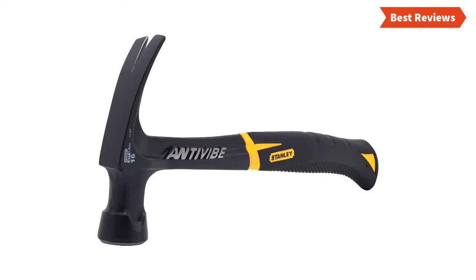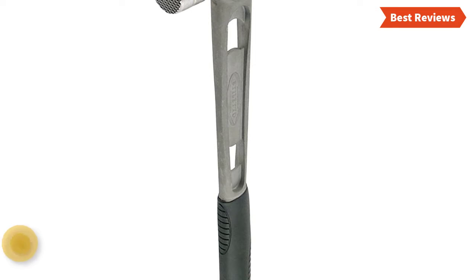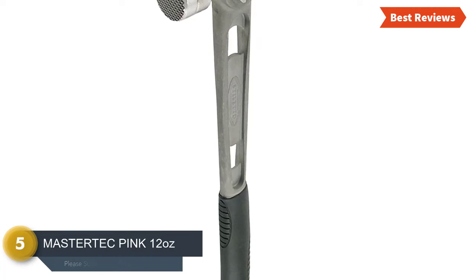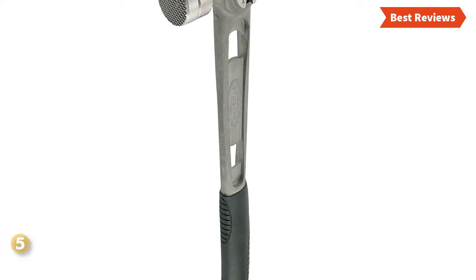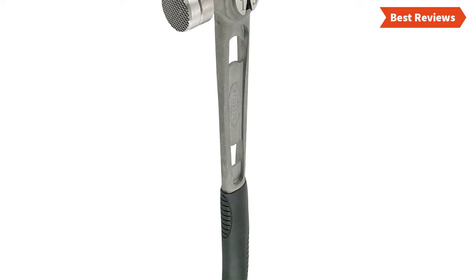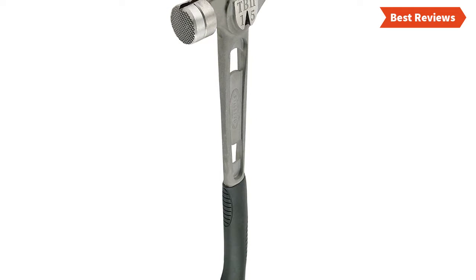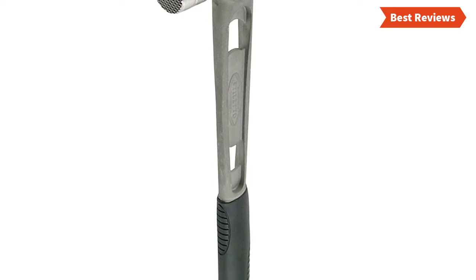At number five we have selected the Mastertec Pink 12-ounce claw hammer. Simply an excellent hammer with durable construction — hardened carbon steel has been used to make the head, and a fiberglass resin-coated handle ensures a long-lasting lifespan. This hammer is ideal for industrial, professional, hobby, home, and craft use.